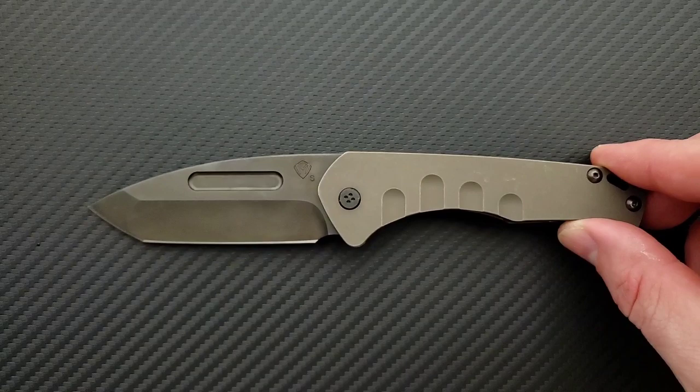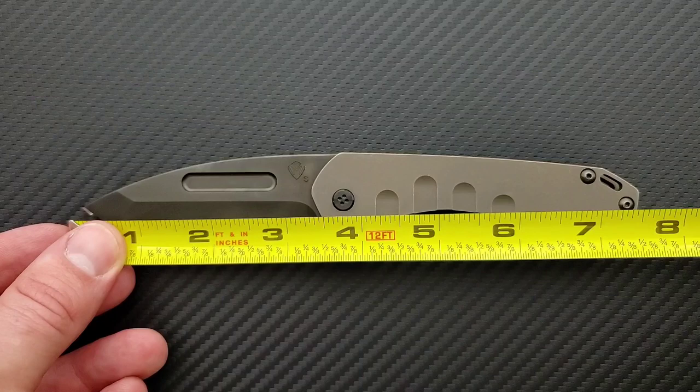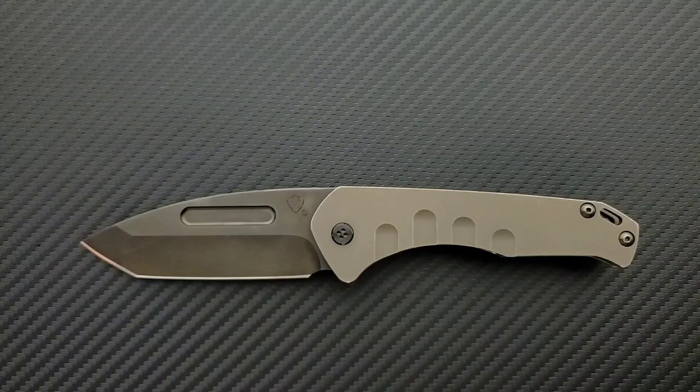Before we get into all the fine details, let's get a measurement on this guy. Overall length of the Medford Slim Praetorian coming in at a surprising seven and three-quarter inches overall. The blade length is coming in at about 3.3 inches, and the cutting edge is coming in at exactly three and a quarter. So this is going to be a very preferable size for a lot of people.